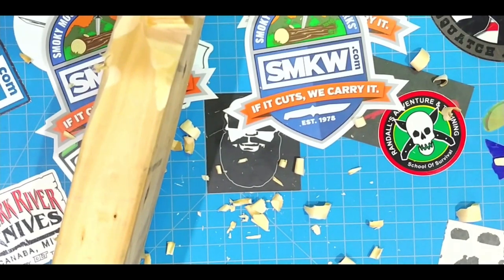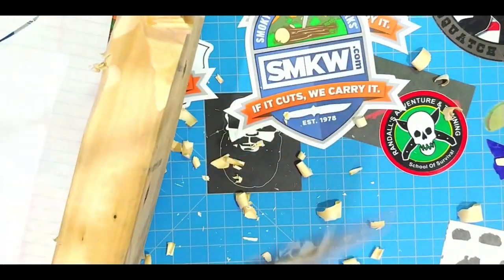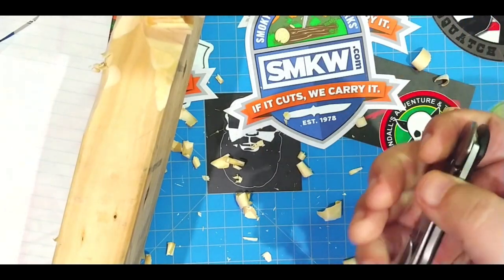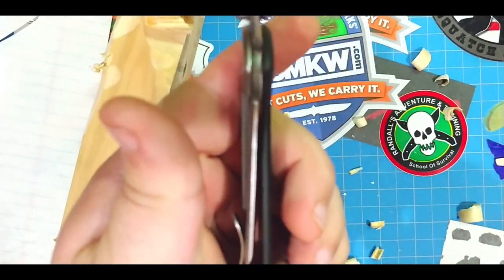We didn't even use it that much — there's more trees in the forest. Just go through that paper. Let's see what we got here. It's still there — still there! Look at that. So we whacked on that, let's check out the belly hair. The lock is still locked up. Let's see if we can thwack that open — got nothing there, no blade play. Lockup is still locked up.